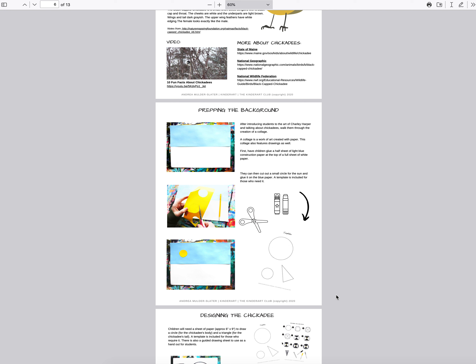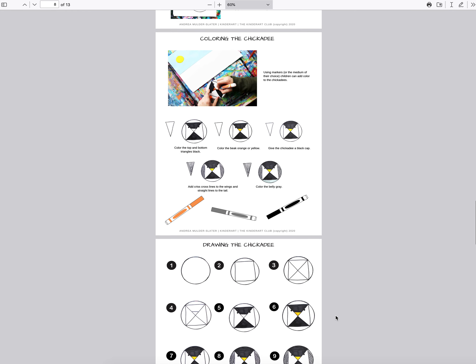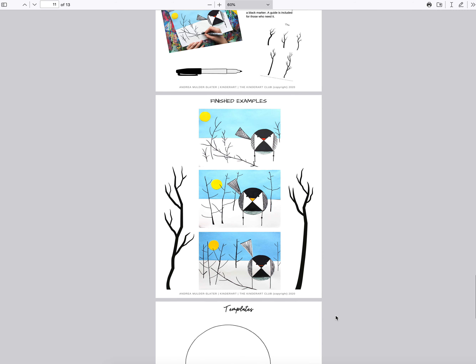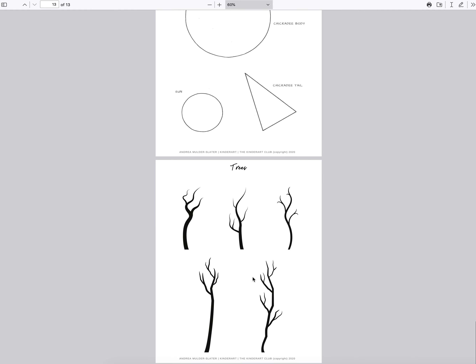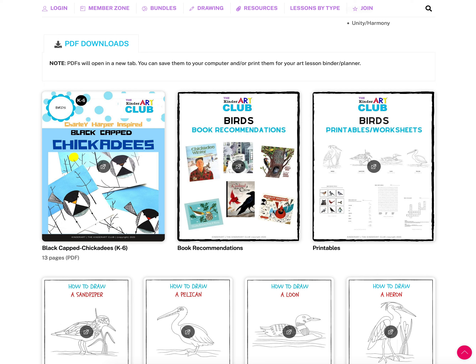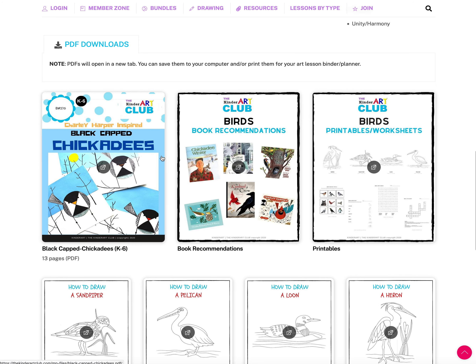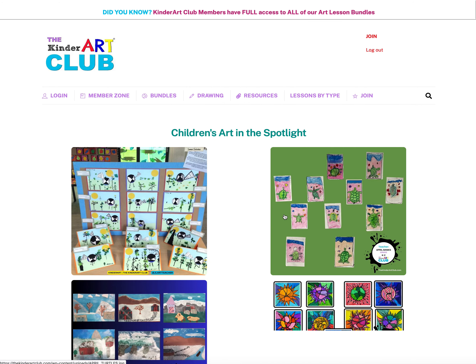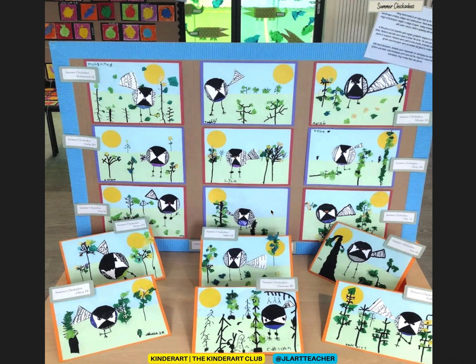Then there's the step-by-step lesson itself. We have a variety of lessons — step-by-step guided lessons where you walk students through one step after another, as well as open-ended art lessons that are not step-by-step. Scrolling down, there are finished examples, and sometimes templates or inspiration pages are needed. This particular lesson is Chickadees in the Winter.